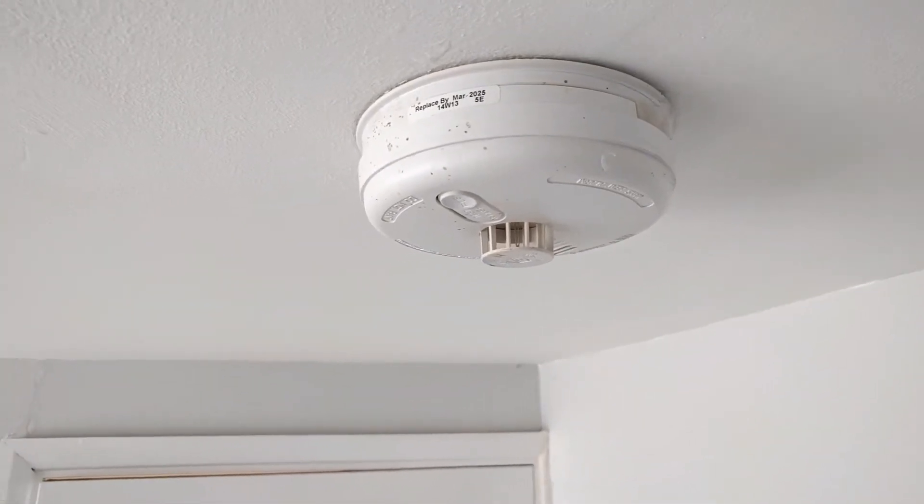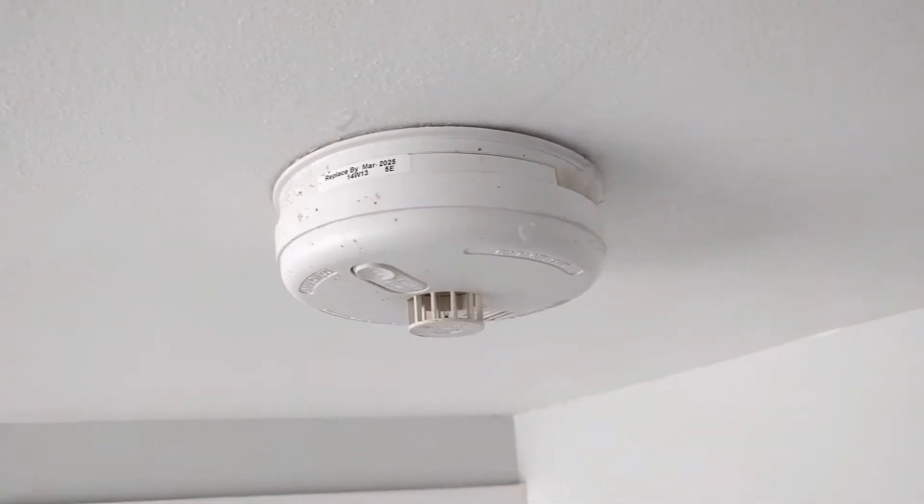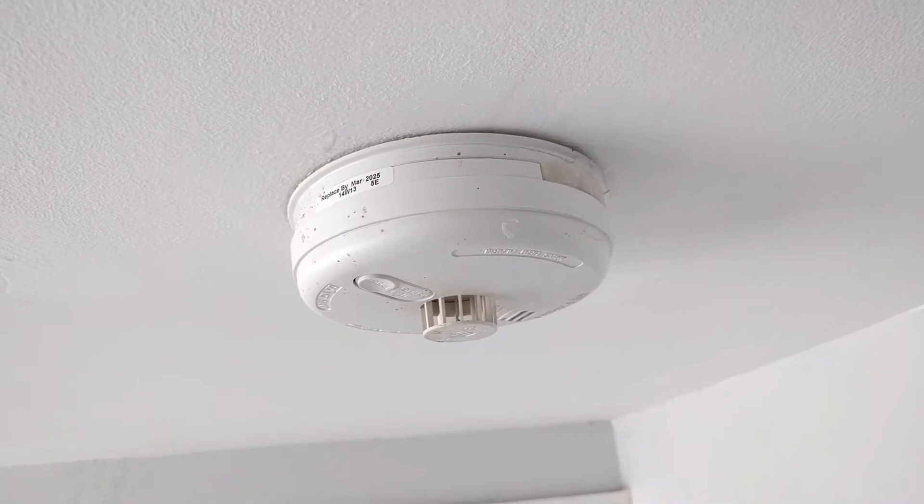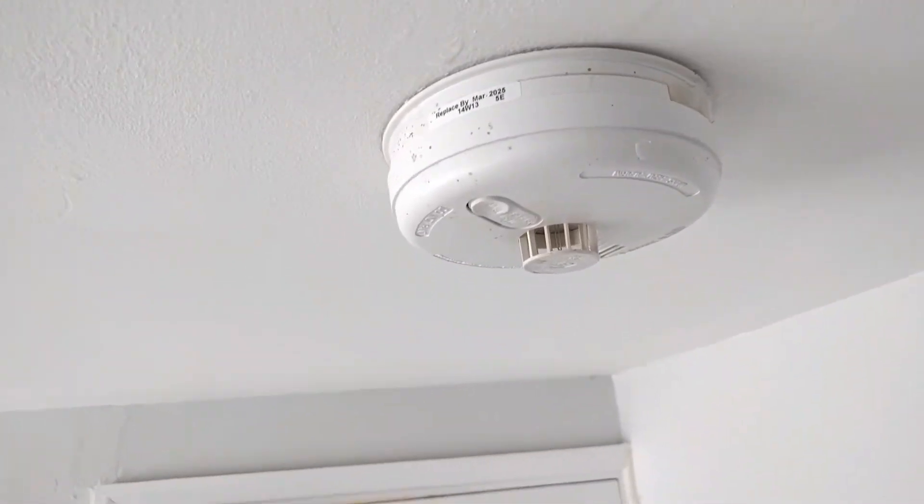Today I'll show you what happens if the power is on and you have to replace the battery — you also have to replace the battery on your mains-powered detectors. In general it's a very straightforward process, and if you're confident climbing a step ladder and can use a screwdriver, you can do it yourself.